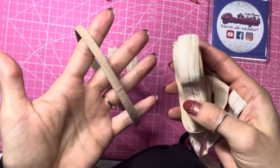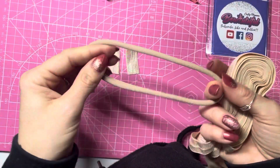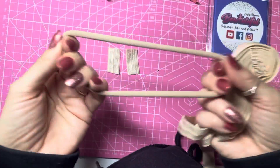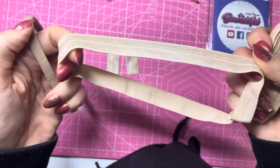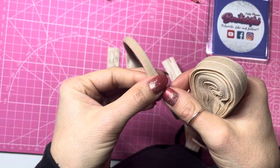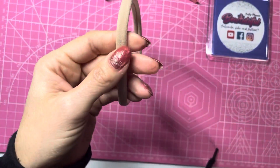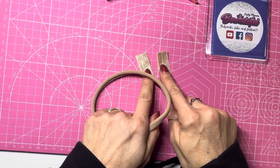Hello everyone! Today I am making an interchangeable headband which you can use for piggies or a singular bow. I am using these nylon one-size-fits-all headbands, and also I've got some fold over elastic in a matching color. I like to use nude because I think these go with most color bows — ribbon bows, glitter bows, most colors — because they're a natural skin color.